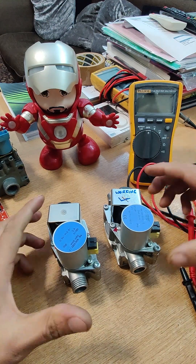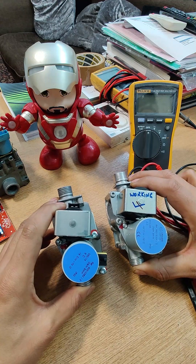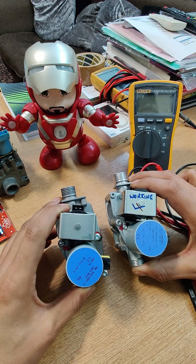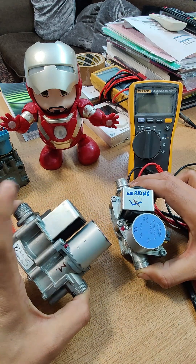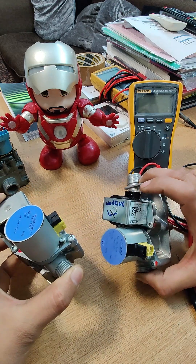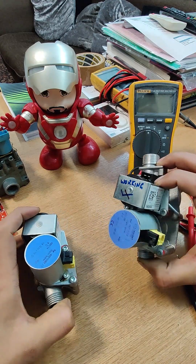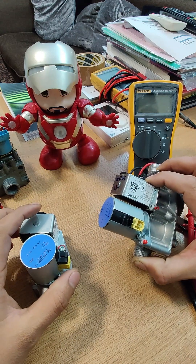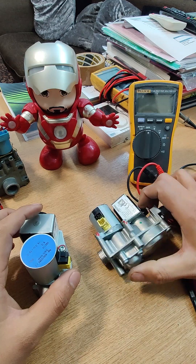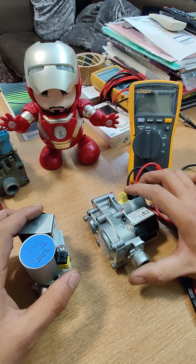Today I've got two gas valves in front of me here. They're both out of a Valent Ecotech Plus model. We have a perfectly fine working gas valve and then we have a faulty gas valve. The fault code showing on the faulty one was F26, which is very specific to the stepper motor section of this gas valve.